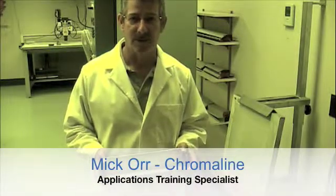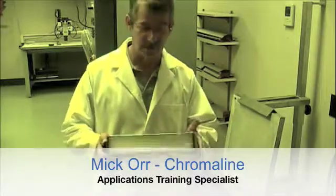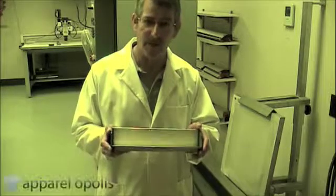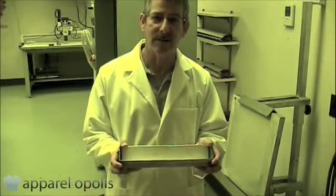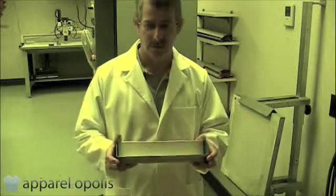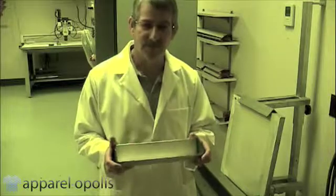Let's talk about your scoop coater and the right way to coat a screen. This obviously has no emulsion in it, but I'm going to show you how to hold this thing — believe it or not, it's important. You want to make sure you have a good grip on it, so that if someone tried to grab it out of your hand, they couldn't. It's all about control. You want your arms close to your body and your legs flexed a little bit for stability.